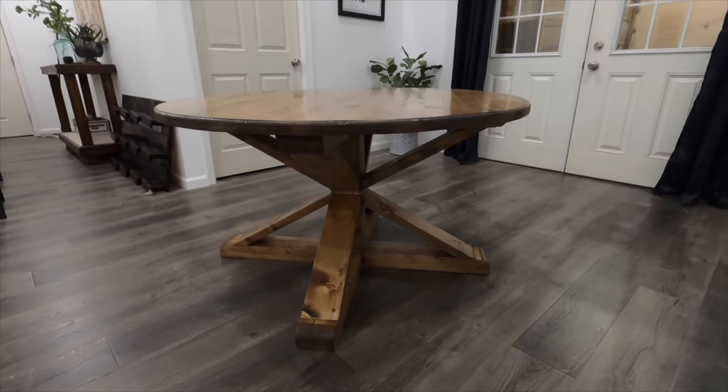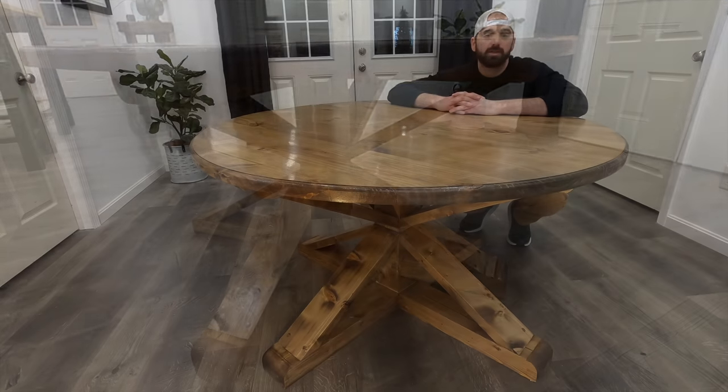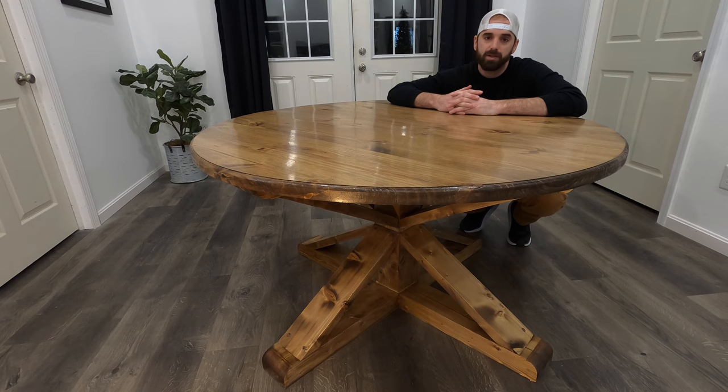Here are a couple shots of the table fully assembled and finished. As always, thanks for watching — I hope you enjoyed this video. If you found it helpful, leave me a comment below and tell me what you think of this video and the table. Don't forget to like, share, and subscribe, and as always stay tuned for more.